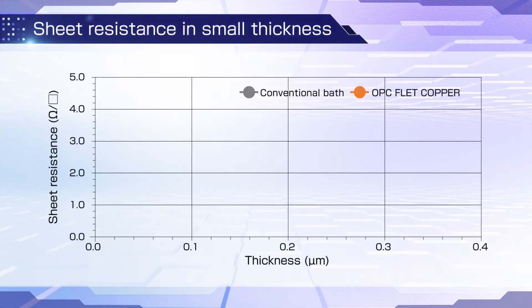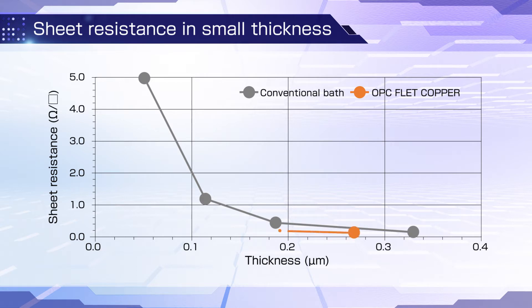This graph shows the relationship between the thickness of electroless copper plating layers and the electrical resistance of copper seed layers. With a conventional bath, there is higher resistance with decreasing layer thickness because the deposit contains nickel to moderate film stress. With OPC F-Lead Copper, the resistance remains low even with very thin layers. The copper layers have high purity because nickel is not used as a stress moderator.